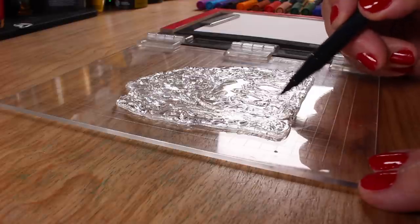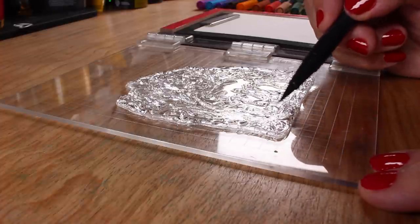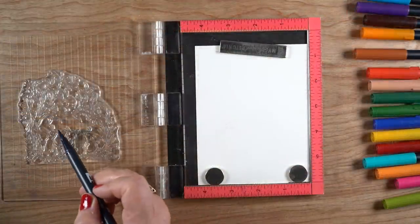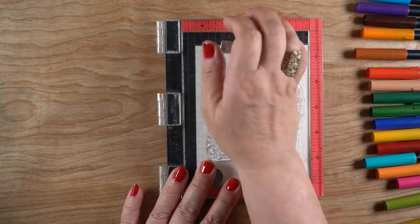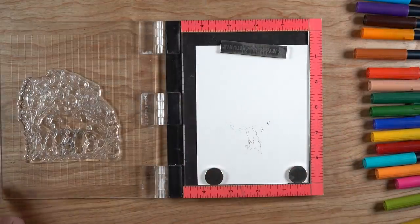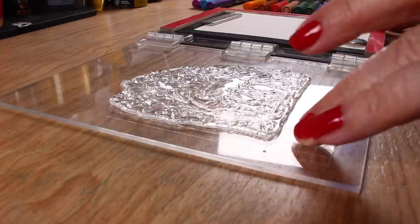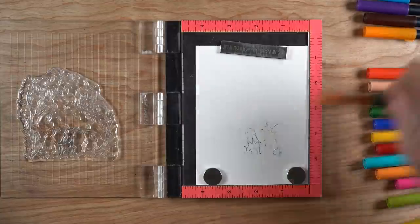I'm putting the stamp into my MISTI stamping tool and coloring directly onto the stamp itself with water-based markers. This will not work with Copics, so please don't use alcohol markers for this technique. Since the MISTI holds both the paper and stamp in place, I can stamp just a tiny section of the scene in whatever color I want - making all my bunnies different colors, all the leaves different colors, and the flowers too, little by little.